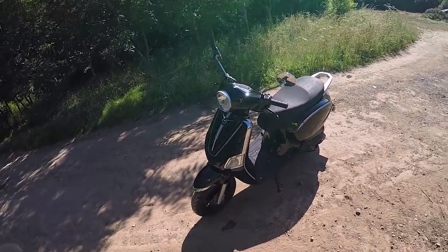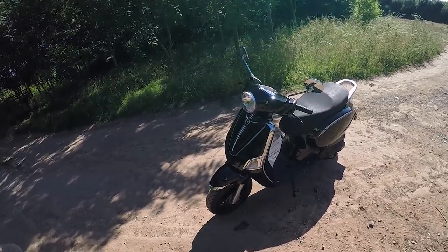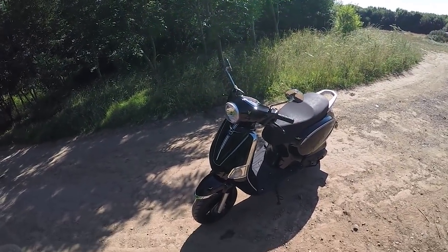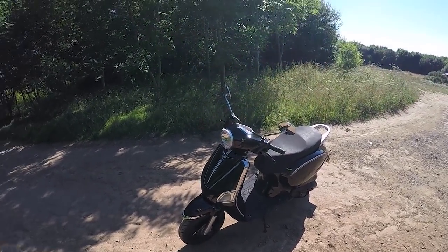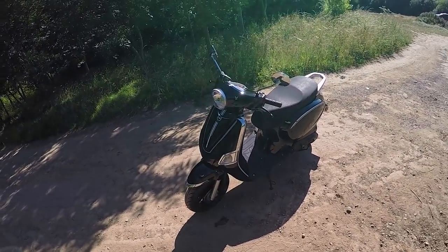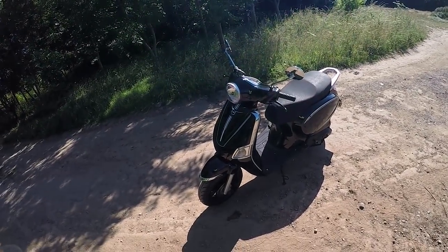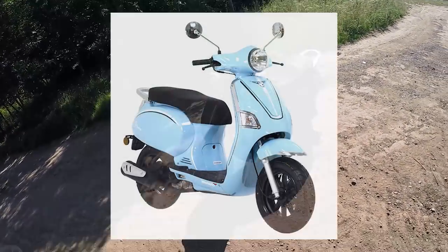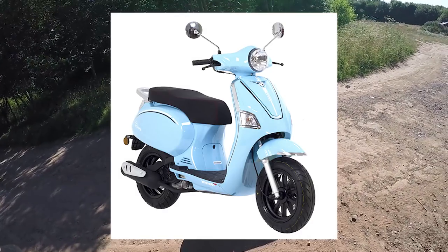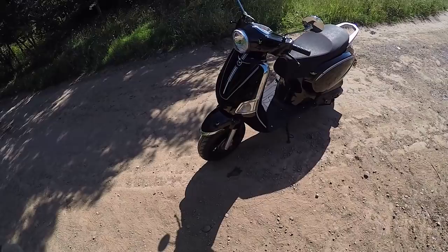Hello and welcome to another Lexmoto ride out video. Today we are out with the Lexmoto Riviera 125cc, a fantastic retro scooter in the Lexmoto line up. Today we are out on the black version, however if the black isn't your preference we also have a stunning blue version. Let's take a walk around and have a look at some of the features that this bike has.